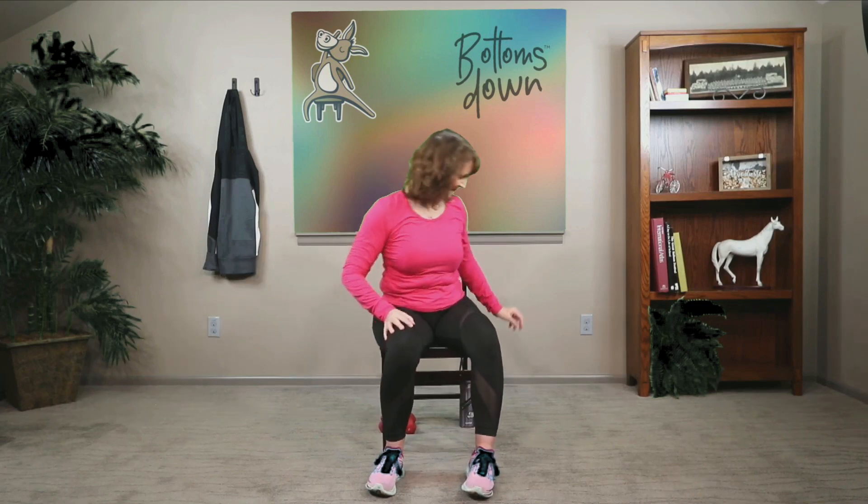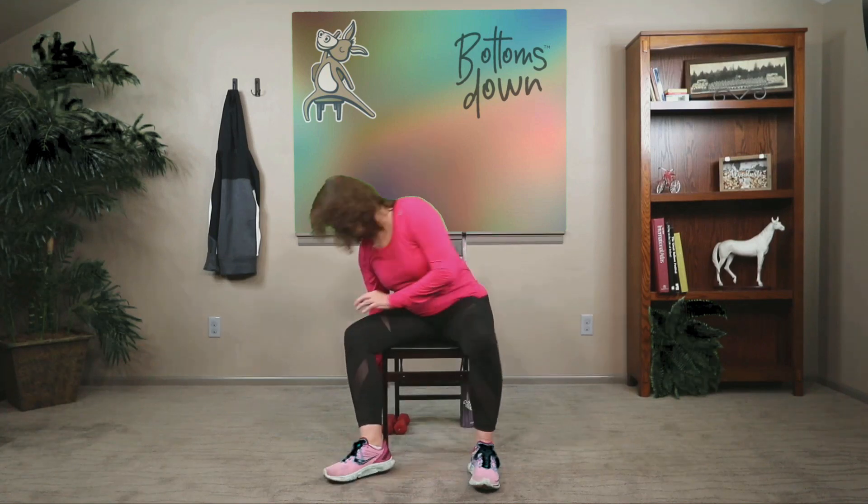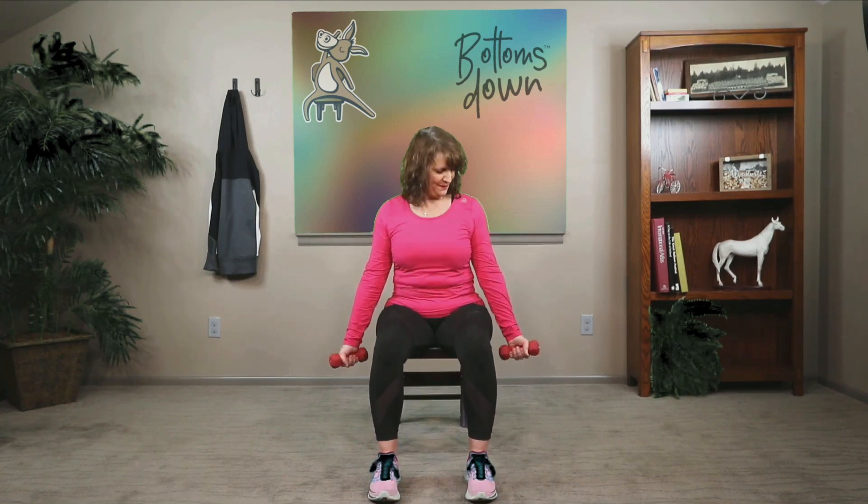Let's grab a sip of water. Grab your weights now. If you don't have weights, you can always use water bottles or soup cans. Bring your hands by your sides, drawing your shoulders back and lengthening your spine, finding your seated mountain pose — just feeling the weight pulling your shoulders down and back. Slow your breath.